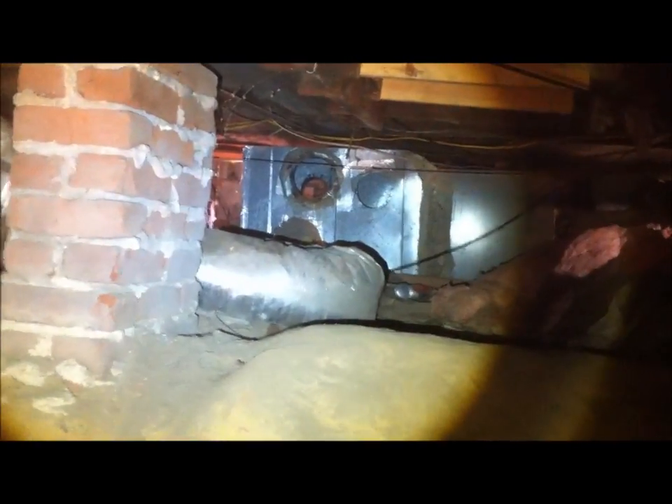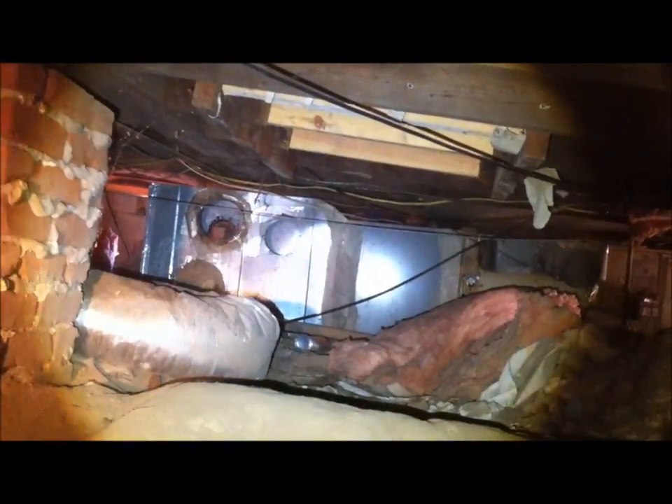This HVAC unit — that's the old one — has got to come out, because we're going to have to replace posts under this beam here. They took all the posts out from the beam going all the way down to the end. So we're going to have to take this thing out and put new posts in.